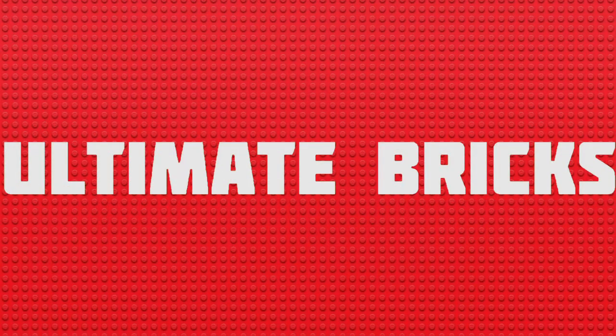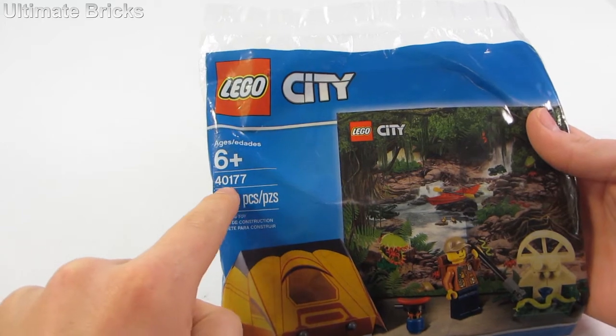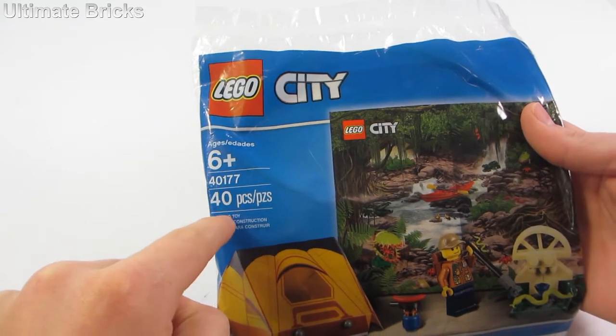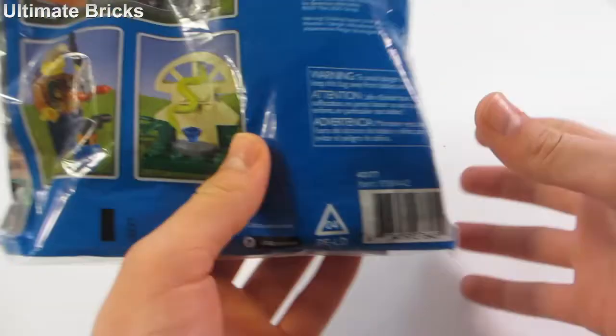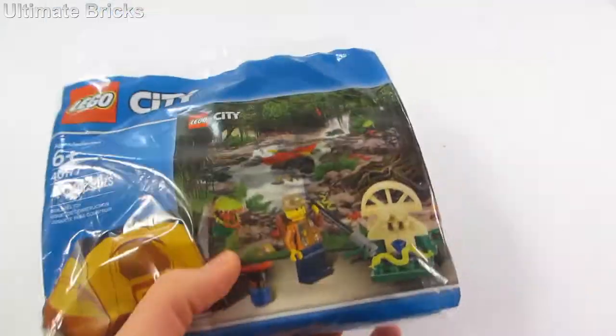Hello everybody, Ultimate Bricks here, and today I'm going to be reviewing this fairly uncommon Lego City Poly Bag. It's number 40177 with 40 pieces, recommended for ages six and up. I got this at a Legoland Discovery Center for $2.50.